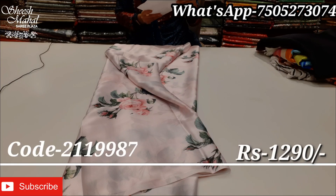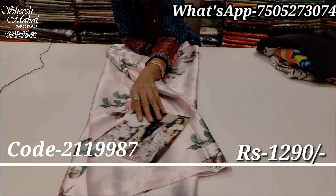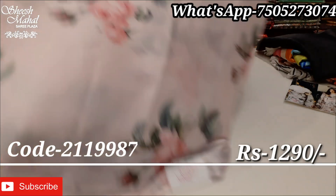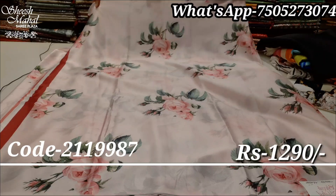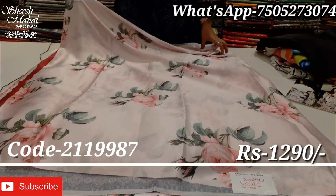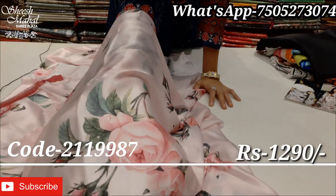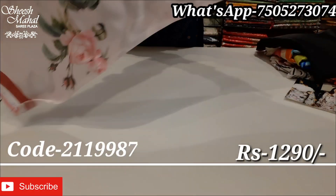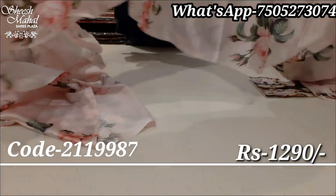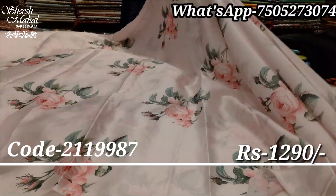This is a very beautiful floral print design. You can see it's really very beautiful. It is very lightweight and has a good sheen. It is lightweight, home washable, and comfortable.